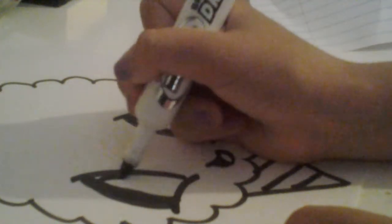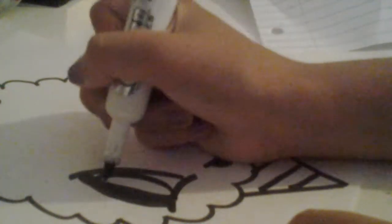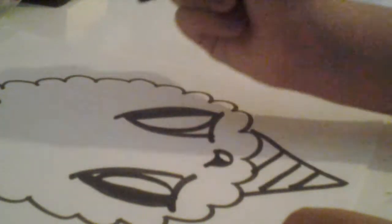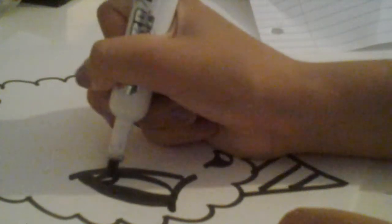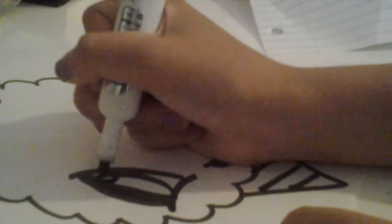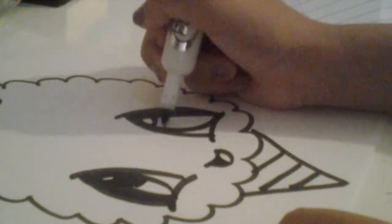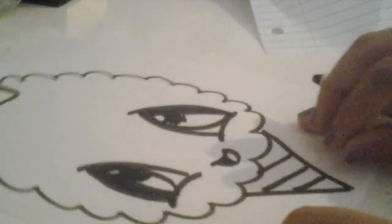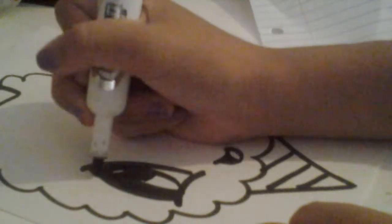Draw a large oval like so, and then after that draw a circle like so and just shade it like that. After that you can just do the eyelashes.